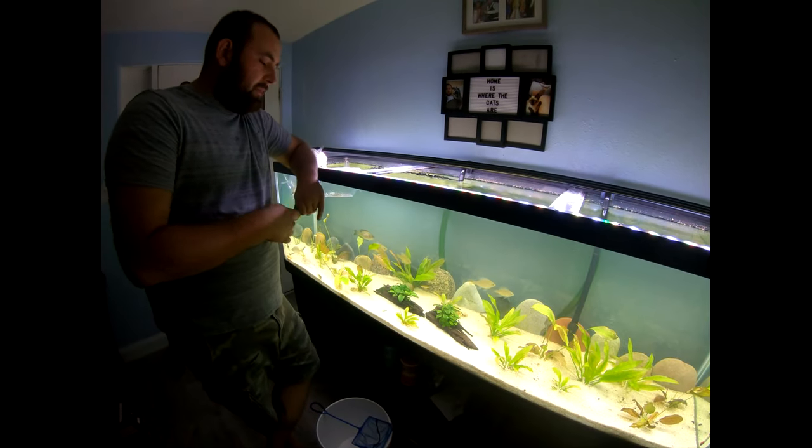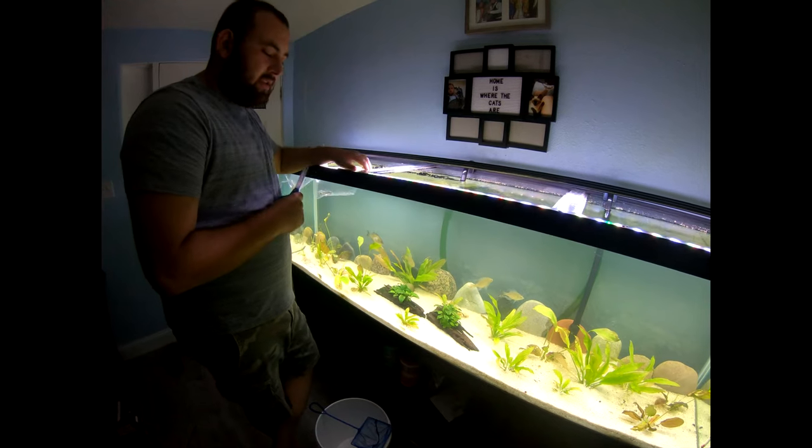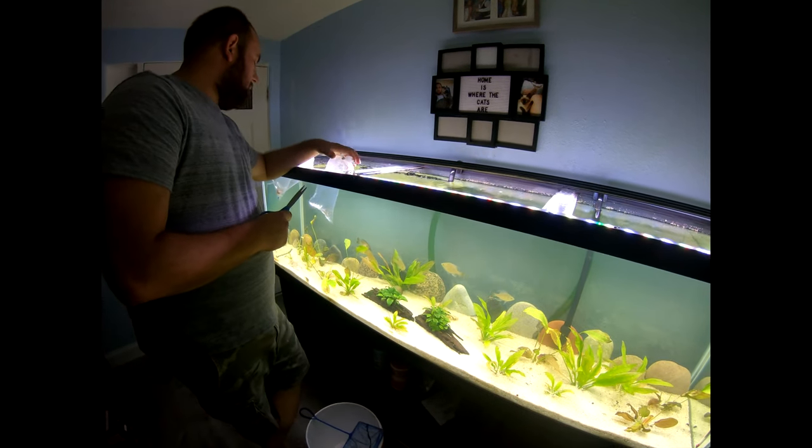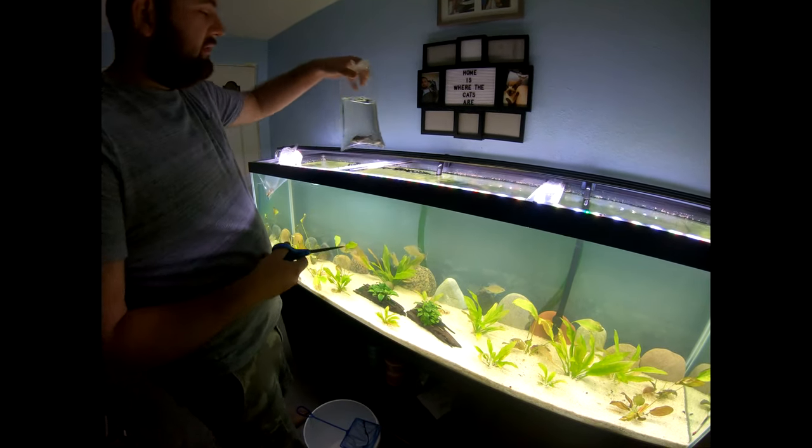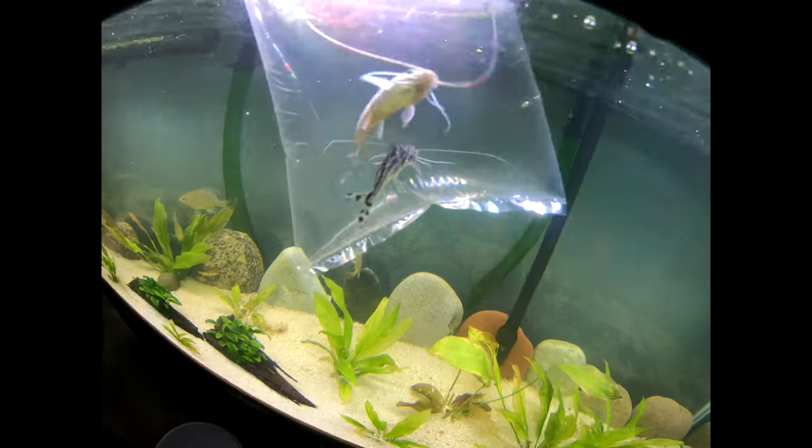Alright guys, so it's been about 20 minutes and the fish are fully acclimated to the tank. What we're going to start with is unpacking the Pictus catfish — I got two of them, there's one or two here.